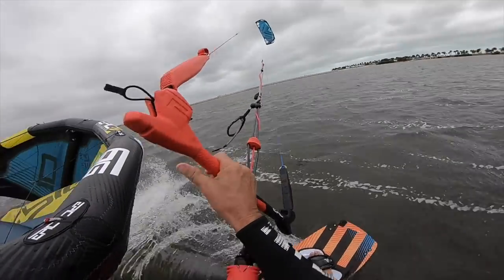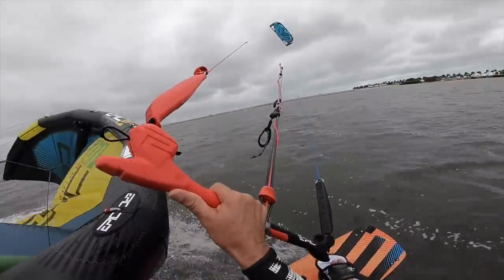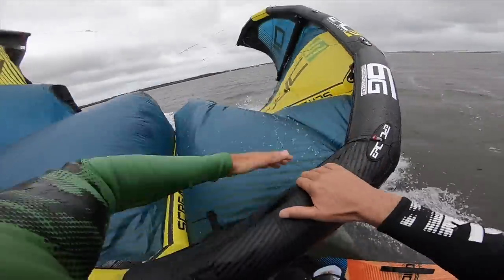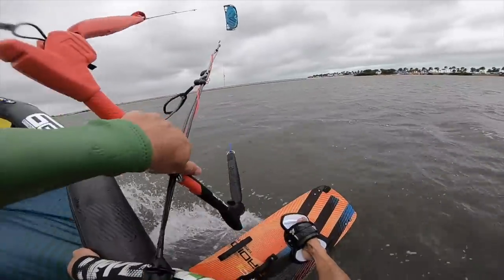On part one, I showed you how to grab the kite and make sure the kite is totally detached so you don't rip your shoulder when you drag the kite. Part one showed you how to drag the kite back to the beach.